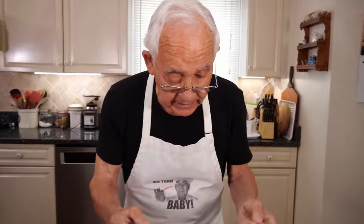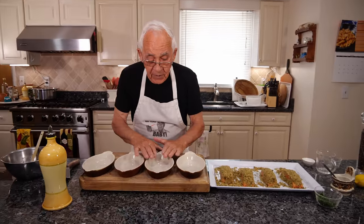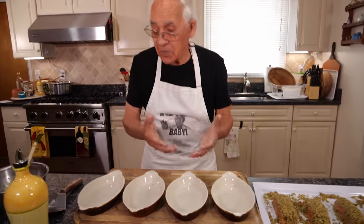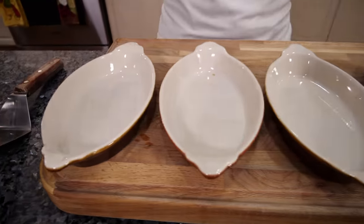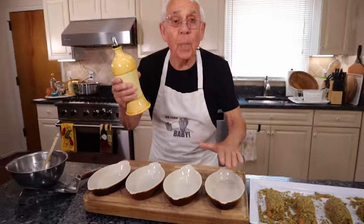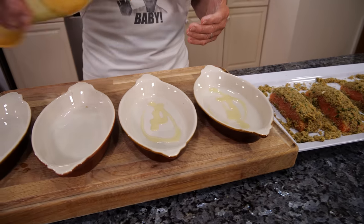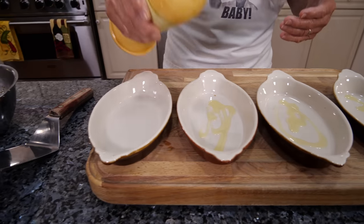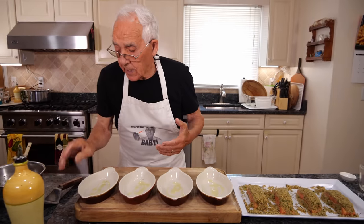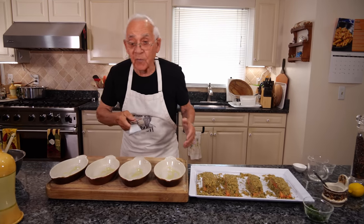Now I wanna wash my hands. Now we gotta put it right on this dish — but you don't gotta use this kind of dish, it's okay. You can put it on the pots, everything you can use. I wanna put a little drop of oil on each one. I put the fish on one stick, and now it's time to put the fish inside.